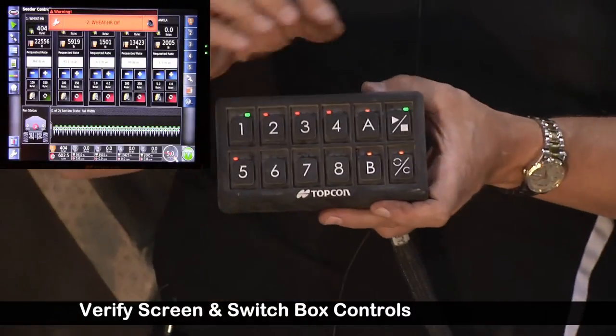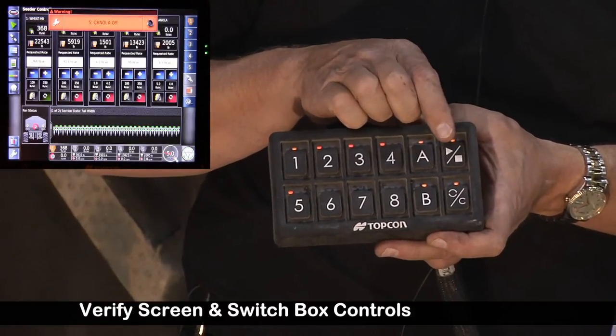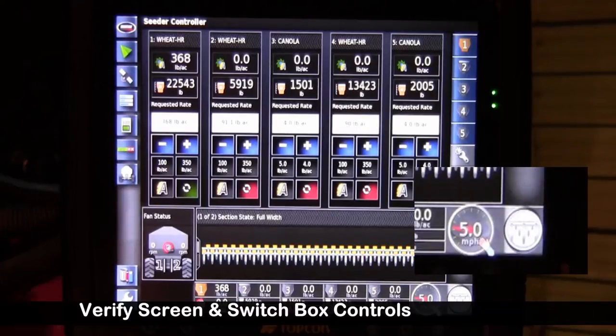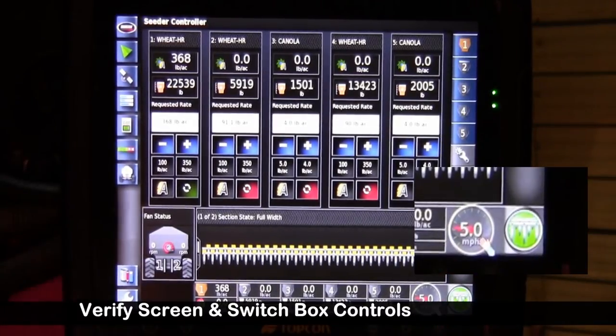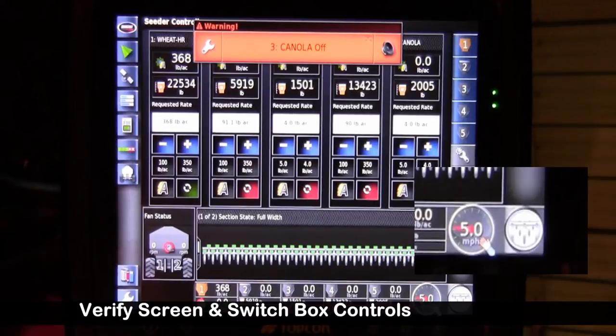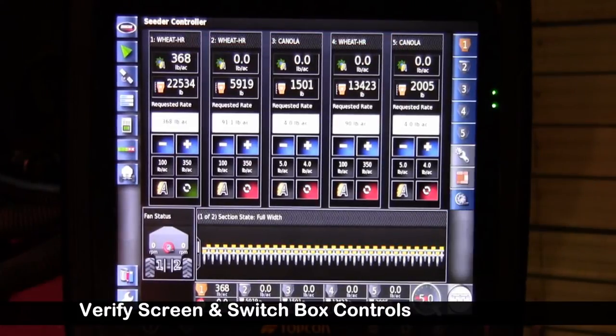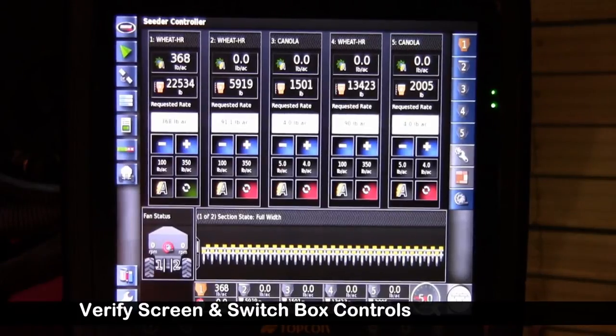Now we're going to want to test the master on the switch box as well as the master on the touch screen. We'd like you to repeat this process with each of your tanks that you will be metering with.